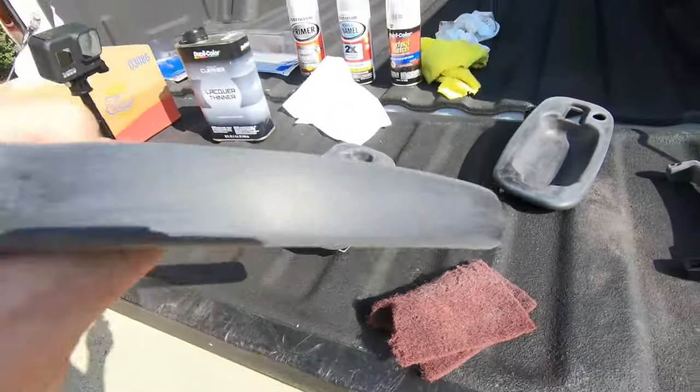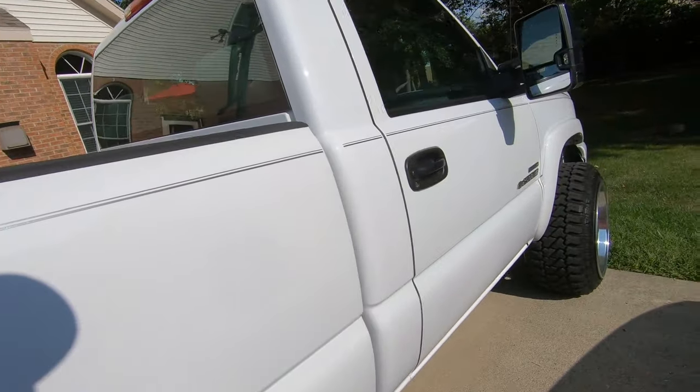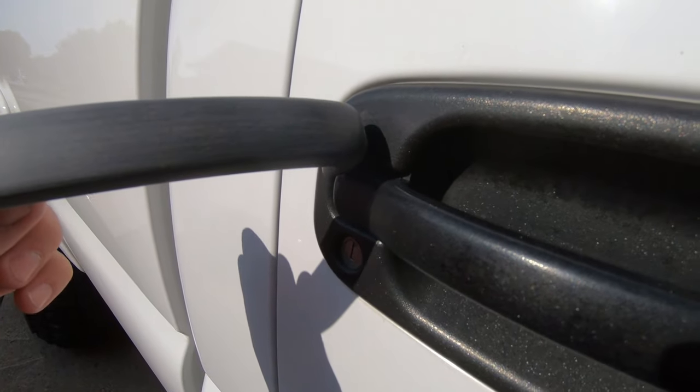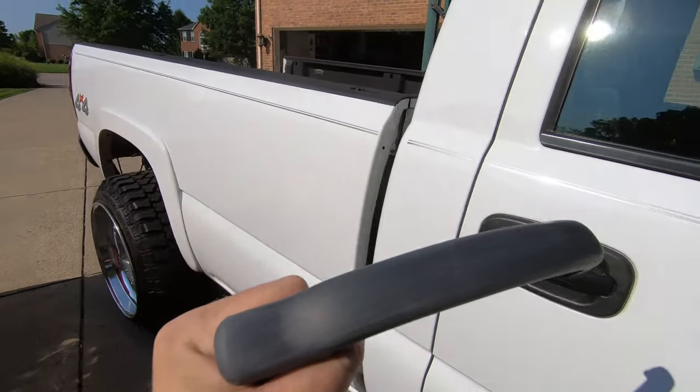Now that we got everything sanded down with the Scotch-Brite, we are basically ready to clean them and then paint them. Just wanted to show you what it should look like compared to the old black plastic — it's going to look really dull and you want it to look kind of scratchy.